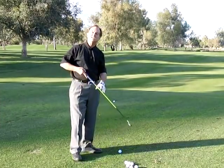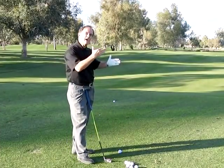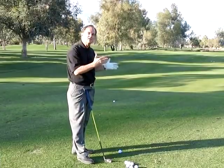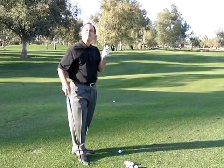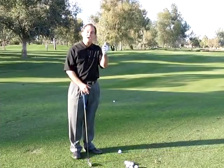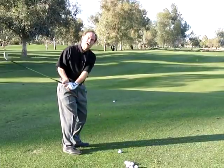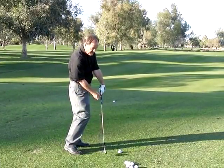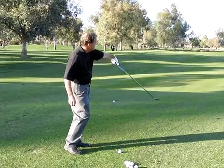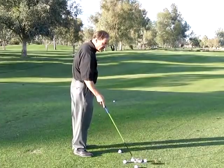Let's first talk about what a push is. A push is a shot that is hit to the right — it doesn't curve to the right, it just goes right and stays right. There are a couple of good things about a push. First of all, the club face is square. Unfortunately, the golf club got way too much inside in the downswing, and after impact it kept going way off to the right in the follow-through.